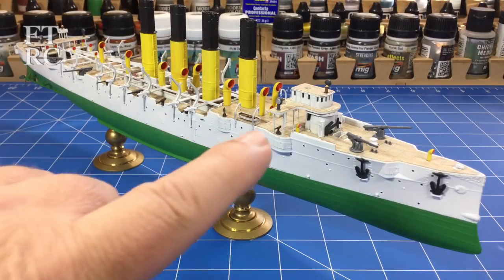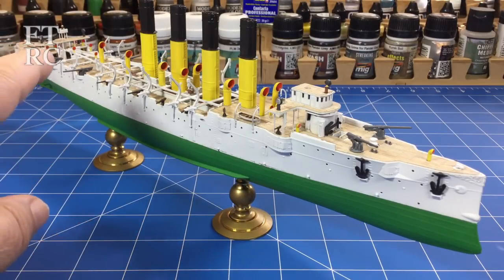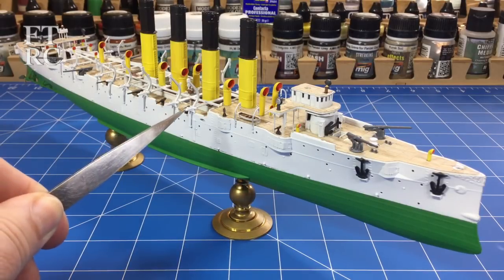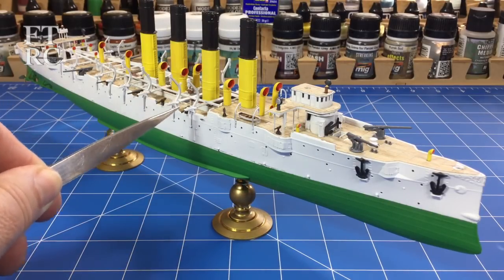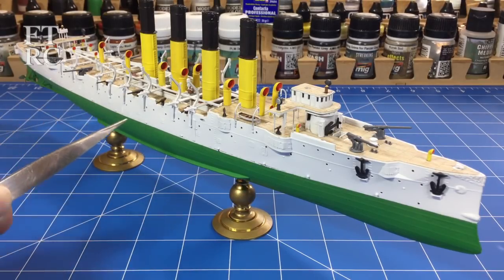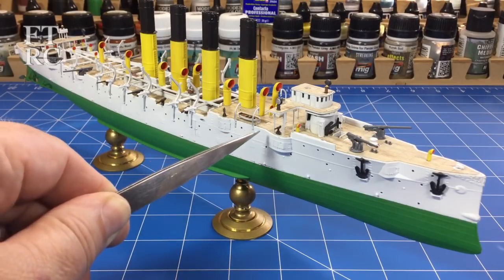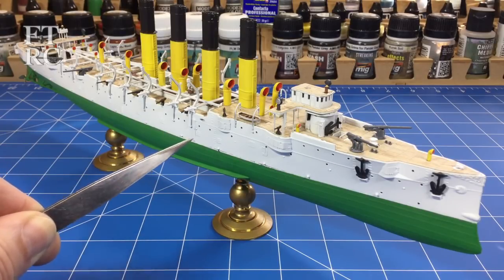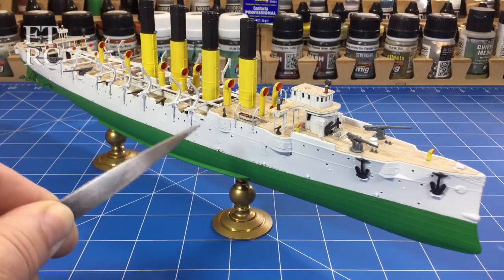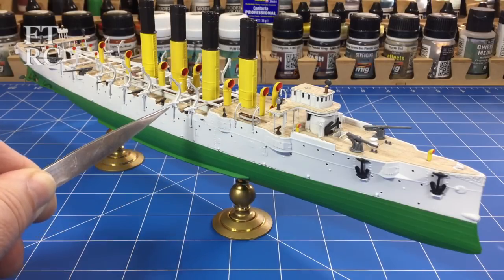The superstructure is all cemented in now. The davits are on — you can see those. They weren't too hard to put in, actually. They went on reasonably easily. You have to be careful because they're all slightly different, so you get the right one in the right hole. But the davits all went on nicely. I had pre-painted everything on the sprue with the Stynylrez white, and then once I'd trimmed the davits off, there was required a lot of sanding and fitting, and then the glue sort of marred a little bit of the Stynylrez.